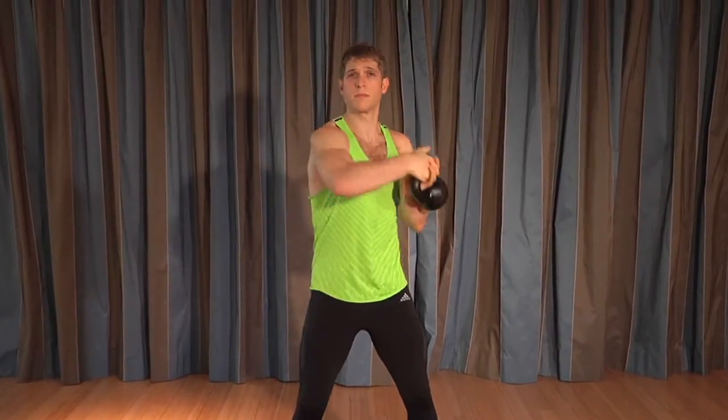Your hips stay stable and as you move from side to side, you create torque on the ribcage and we work the obliques and the lower back.